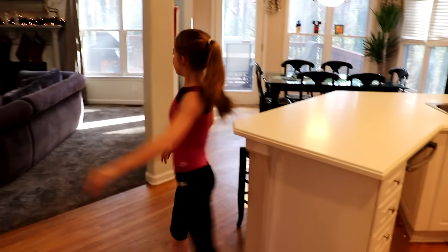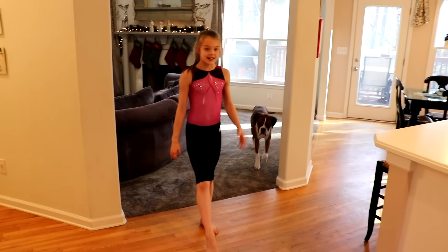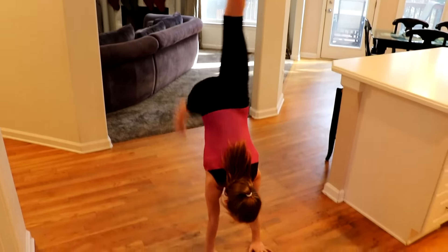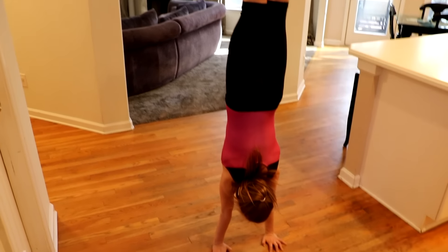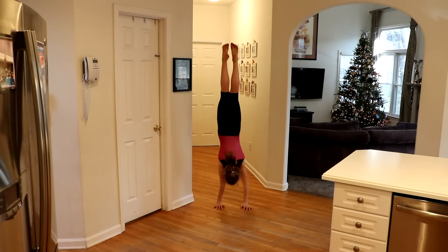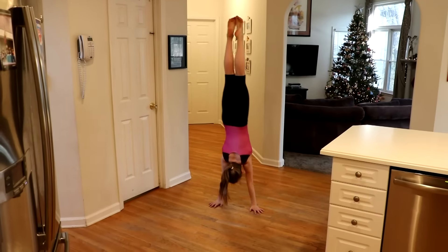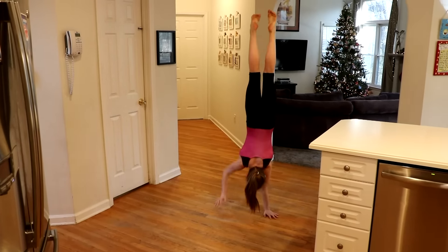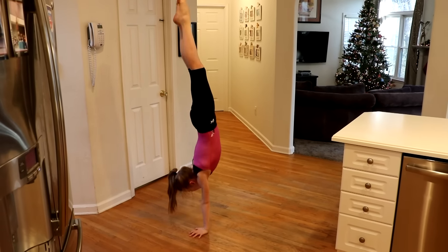Okay. So here I go. I'm going to go to a handstand. I'm going to get balanced. And then I'm going to do shoulder taps first. Let's do it.